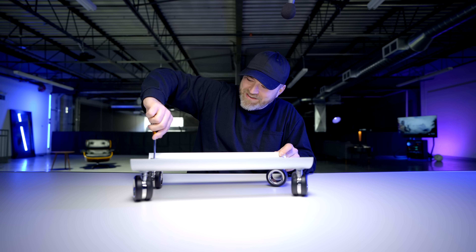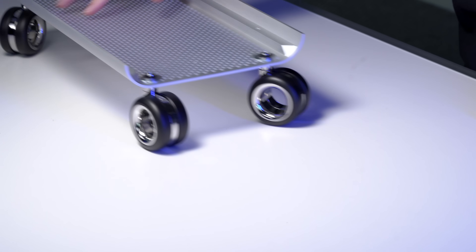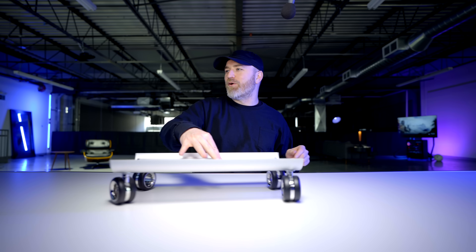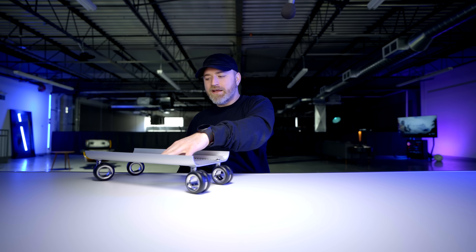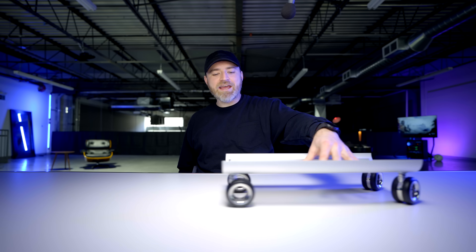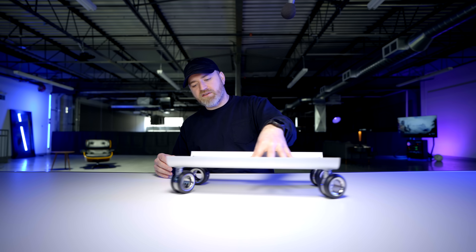Oh man, look at this — it looks sort of professional. Apple skateboard. There you go, Johnny Ive — I did what you couldn't. I brought Apple officially — okay, unofficially — into the skateboard business. Tim Cook, you're missing out. Think of what you could charge for this.